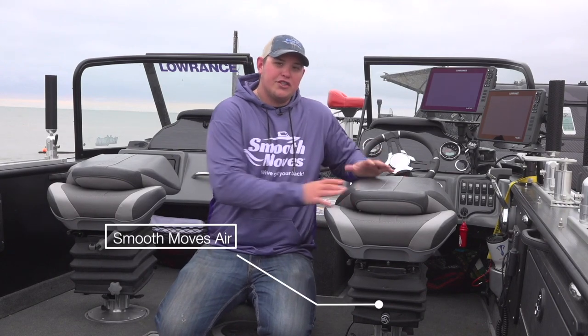Smooth Moves offers two different versions of suspension-style seats and they're both tremendously awesome. We're going to go through both of them — both my dad's boat and my boat keep both styles of seat on board. On the driver's side, what we have here is called the Smooth Move Air.